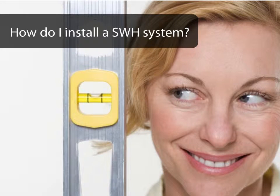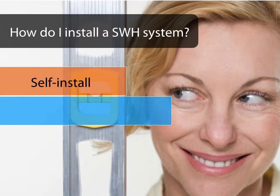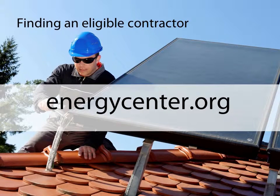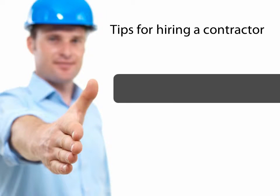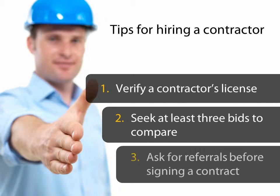Under the California Solar Initiative Thermal Rebate Program, you can self-install a solar water heating system, but most homeowners work with a contractor. You will find a list of program-eligible contractors on the Center for Sustainable Energy website at energycenter.org/swhcontractors. These contractors will design a system that meets your home's unique needs and even handle the paperwork necessary for your rebate. It's always smart to verify a contractor's license, get at least three bids, ask for referrals, and check with them before signing a contract.